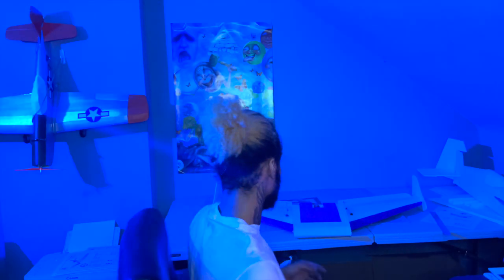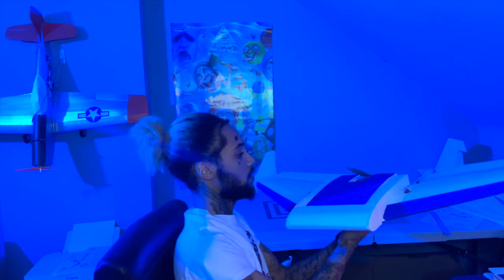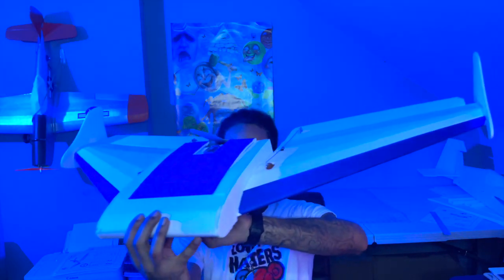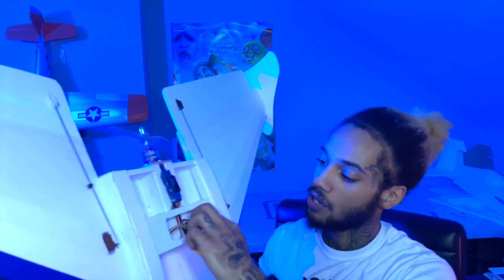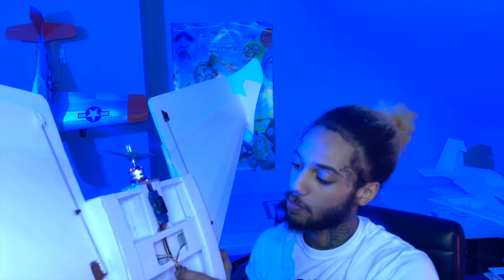We're done with the build, just like that — and this is what we've got right here. It's a pretty decent size, bigger than what I thought. You've got your battery hatches in here, your little receiver, and your speed control.